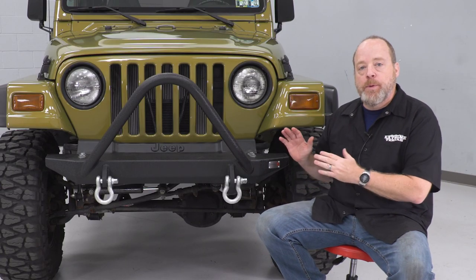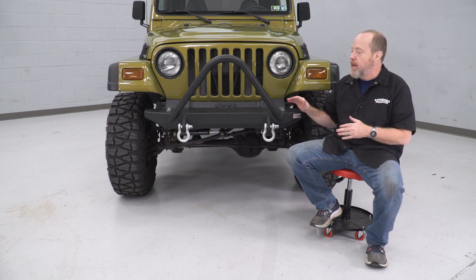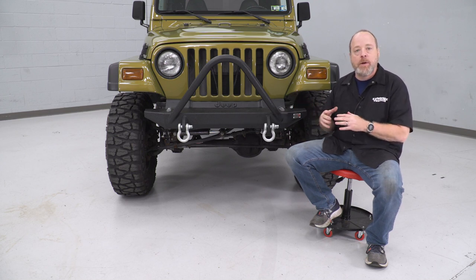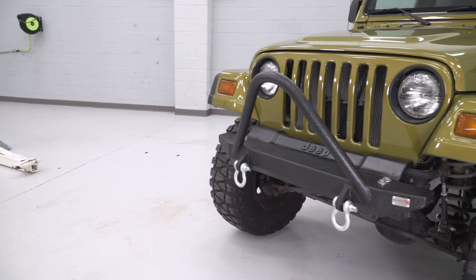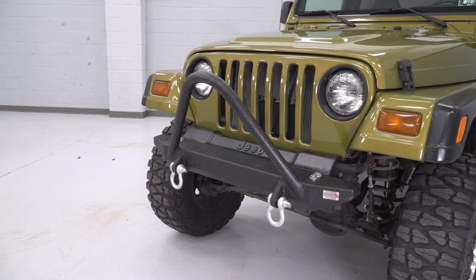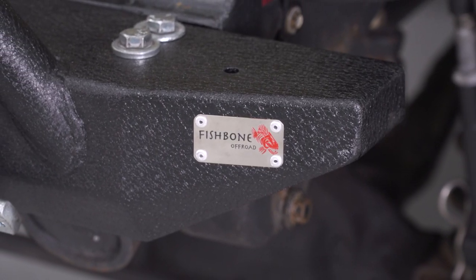As it comes right out of the box, this bumper does not accommodate a winch. However, the manufacturer tells us that you can buy additional hardware and a mounting plate, and you could put a winch on this bumper if you choose to do that. You could also add some off-road lighting if you want in a couple of spots that are provided on the bumper as it is.